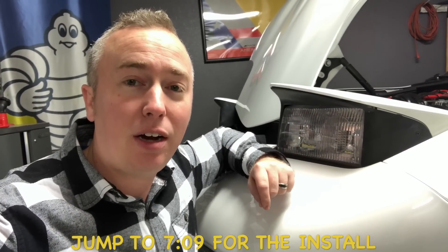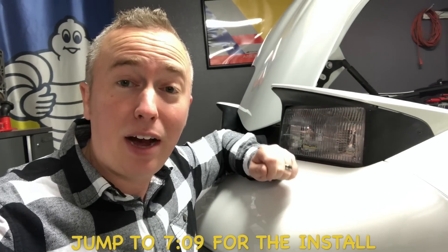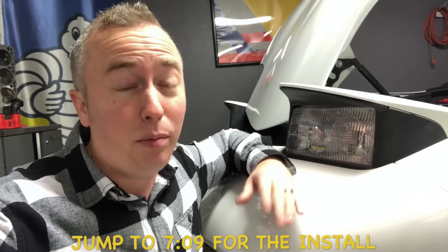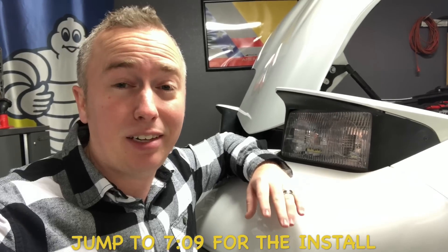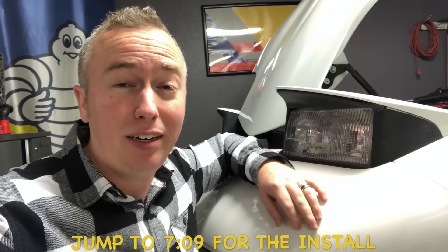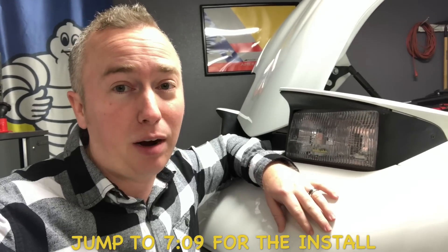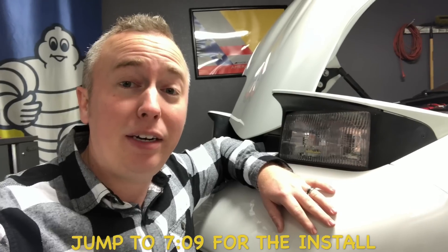Right here we have the stock headlight housings. The stock housings with the stock halogen lamps, I'll be honest, are pretty much useless especially by today's lighting standards. It's almost dangerous to drive these cars with the stock lighting — it's very dim, and there are better options out there.